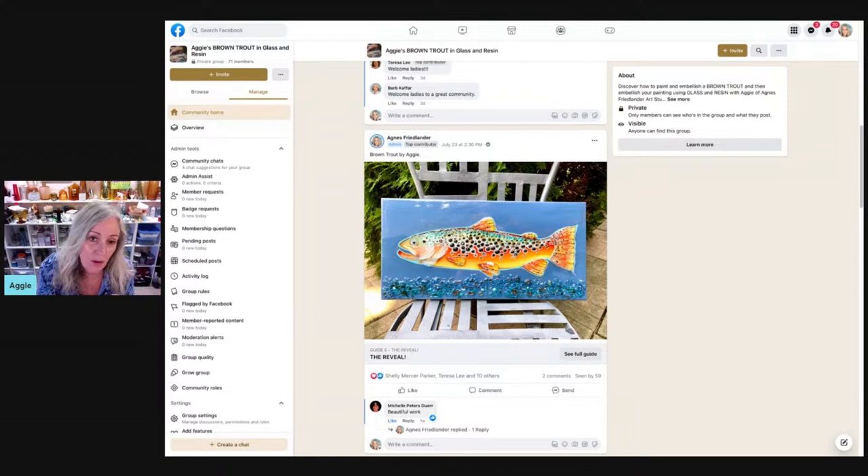So if this is something that you've been kind of wondering about, hang out with me a few minutes, come on in, say hello, let me know where you're watching from, maybe grab a little drink and have a seat, chill out a few minutes. So it's called Brown Trout and Glass and Resin. You would have access to this and about a total of 200 classes in the membership called the Painter's Journey.